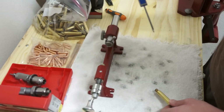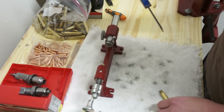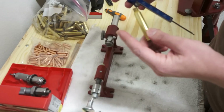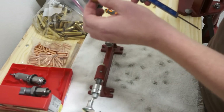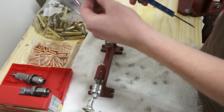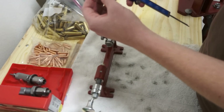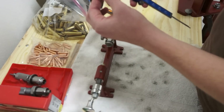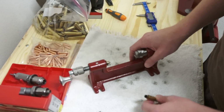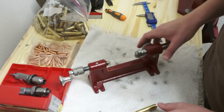One of the tools you'll need is a caliper. This is already preset to the round I'm reloading — a 300 Win Mag. I've already dialed in the length it should be, and this casing is just a little bit long; it's not quite fitting in between the jaws. So I need to use the trimmer to trim back the casing a little bit.